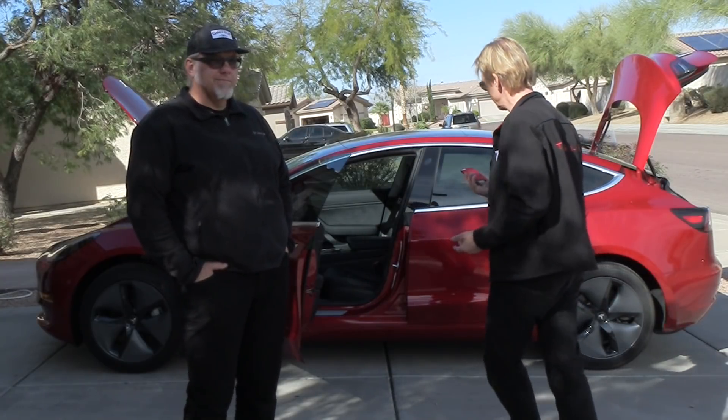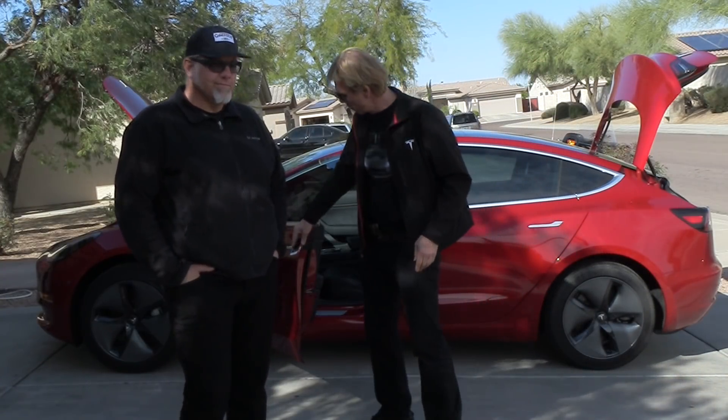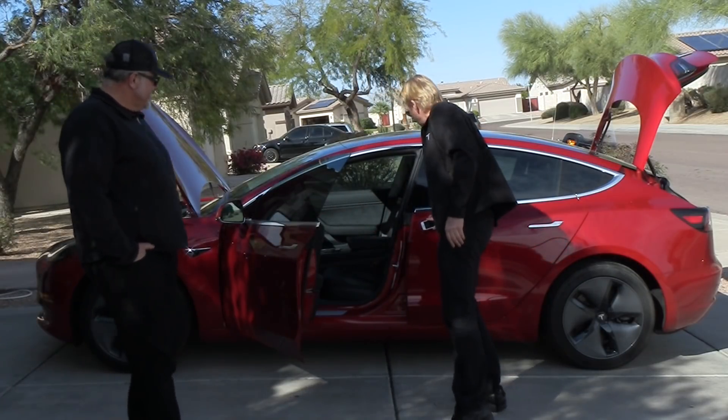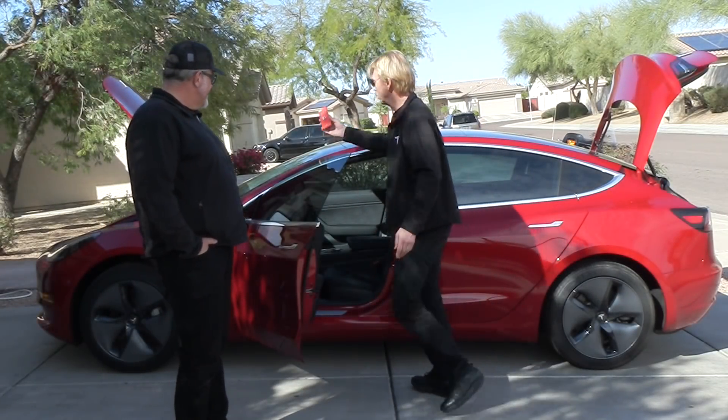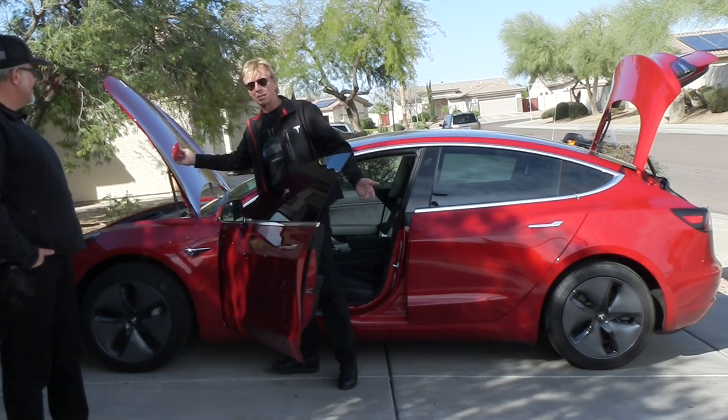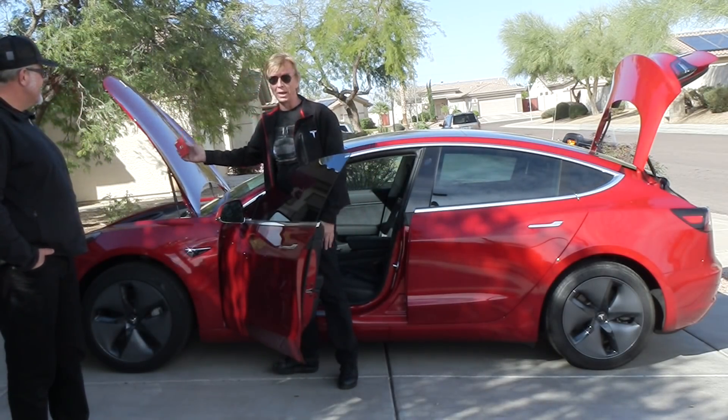And why is it corrosion? I never expected that. I put my phone here — there's a magnet on my phone. I put it here: no magnet. Put it here: no magnet. Put it here: no magnet. That car must be aluminum, like all the other Teslas. No, it's not.